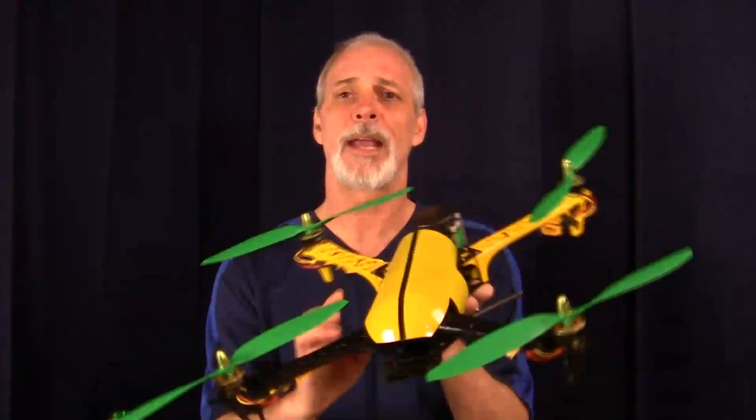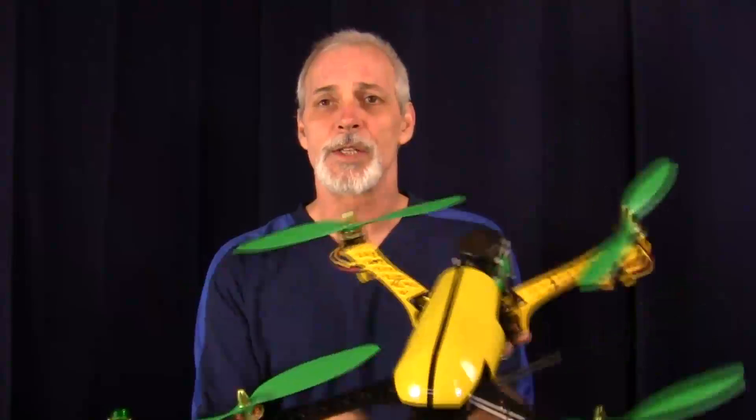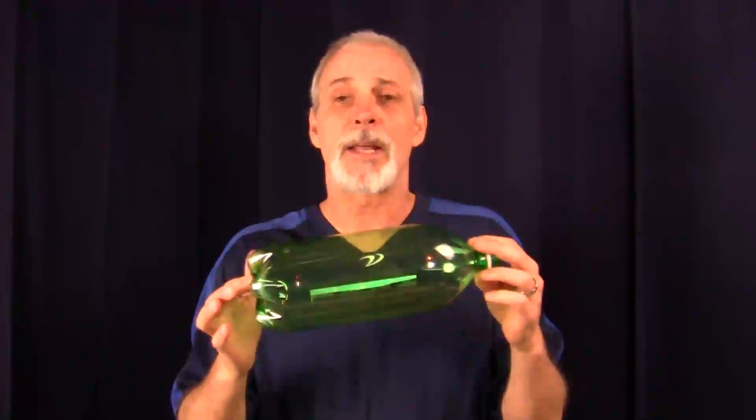Have you ever noticed that most of the do-it-yourself quadcopters and multirotors look like flying experiments? Today I want to show you how you can dress up your quadcopter with your very own custom-made canopy made from a soda bottle. To do this, we're going to need two soda bottles — a clear one for the finished pattern and a tinted one to make the pattern.